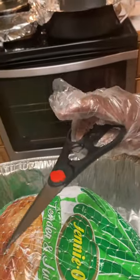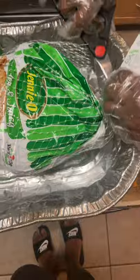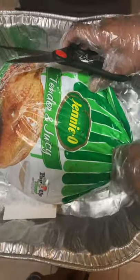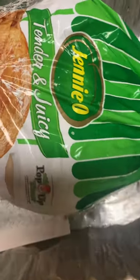These are the tools that I am going to use — kitchen scissors — and I'm going to cut this net off here. I will be baking this turkey at 325 degrees Fahrenheit. It's a 15 pound turkey and I will be baking it for about four and a half hours.